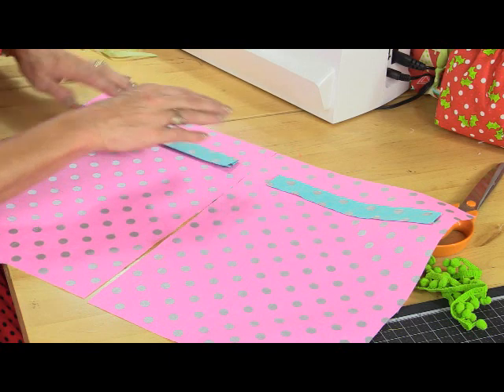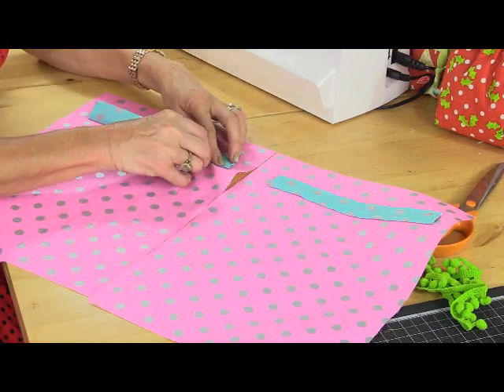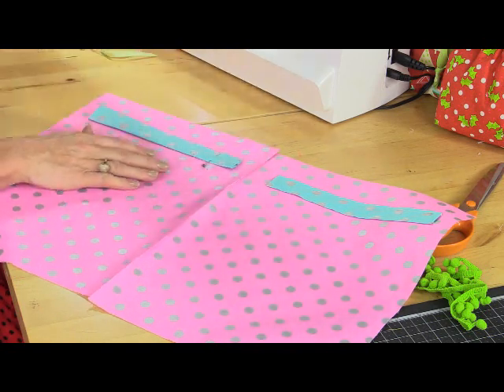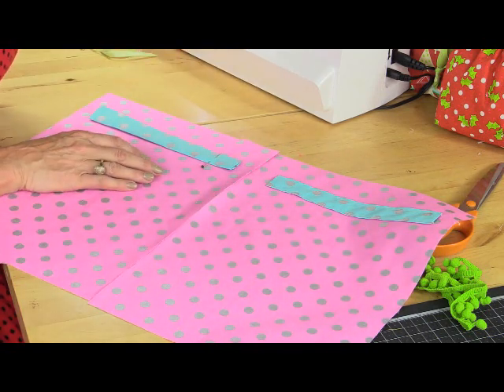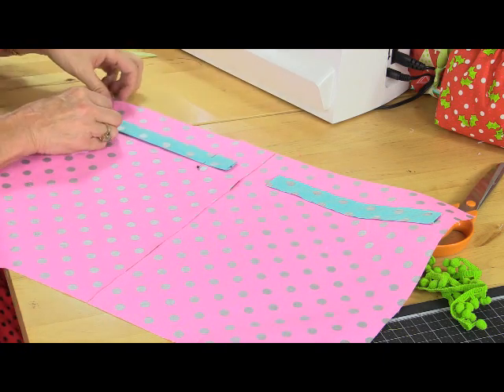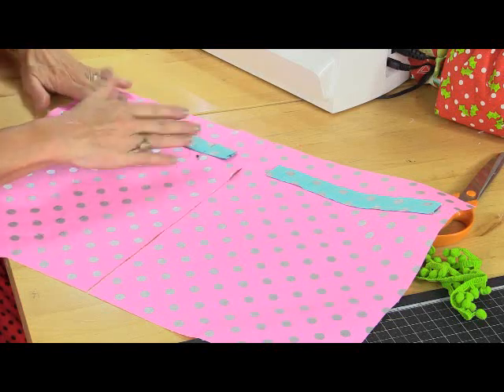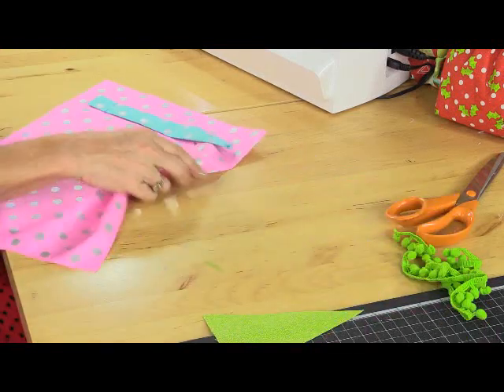So that looks about right there. I'll just pop a couple of pins in, make sure it's straight. You can measure and mark that if you like, maybe use some air or water erasable ink to make sure it's straight - but after all it's a gift bag, it's not a dress that's going on the red carpet.